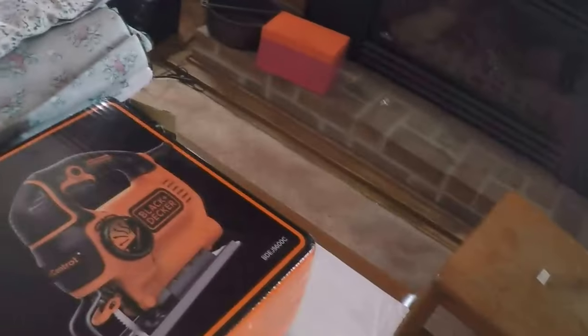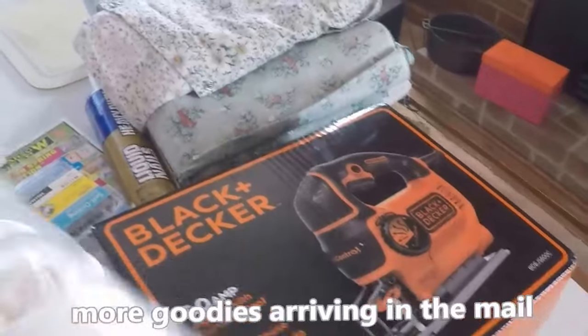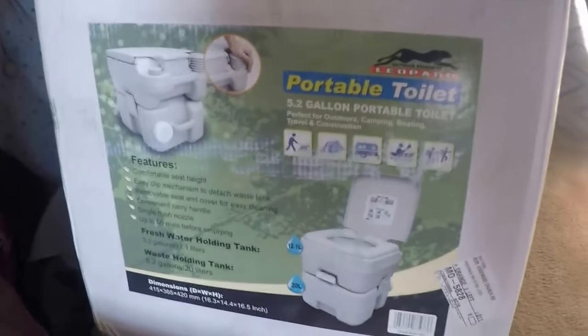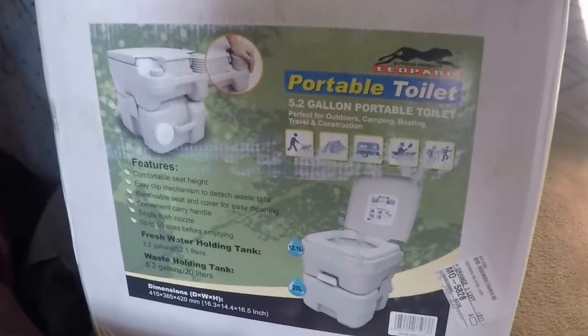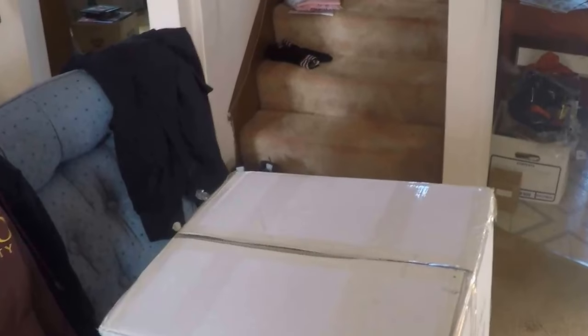I've gotten some things in — I'm so excited. Here's my new fuse box for the electrical. I have a new light; I'm just going to put one light in. And my new potty arrived yesterday. I was going to do a bucket with a toilet seat on it, but this actually wasn't very expensive and it flushes. It's good to have your own potty. I'm going to go outside and show you what I'm up to today.